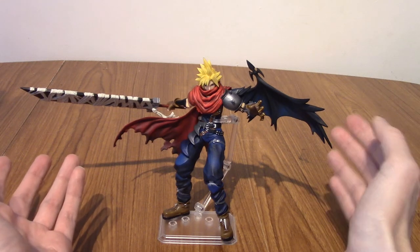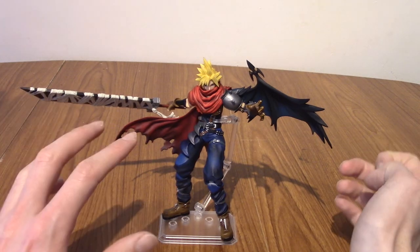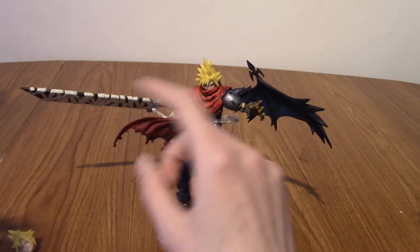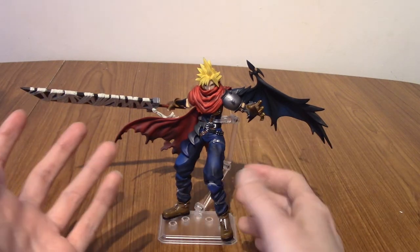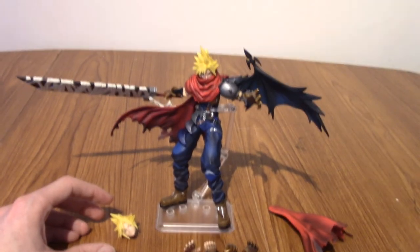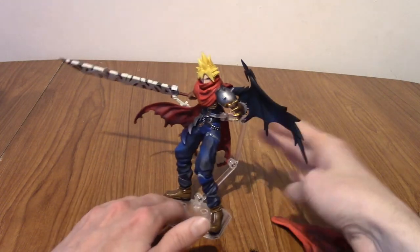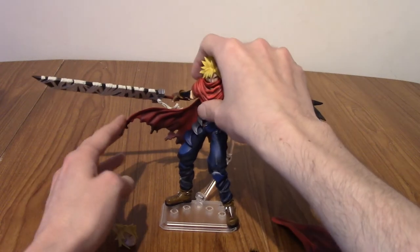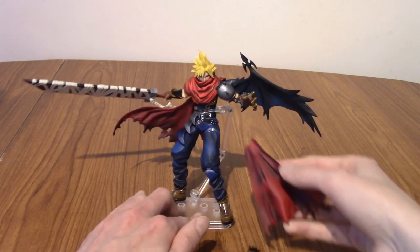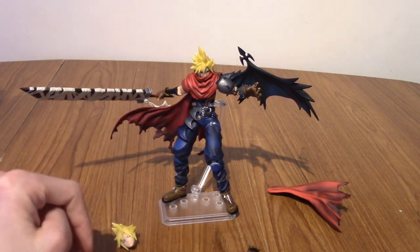This has just been a ton of fun. A lot of figures I enjoy posing, but once I've decided on a pose it's very unlikely I'm going to change it up. This guy I can see myself every month or two maybe taking off his Buster Sword and having him do his evil poses, or maybe his heroic poses and taking the wing off. There's a lot of variety going on with such a small amount of extras — ultimately you've got these three things. Also just a heads up, it is a little bit finicky to get the stand on because the cape is kind of in the way. When you put the stand on, the cape is basically always in that pose — you can't really push it back because the stand is directly in the way.